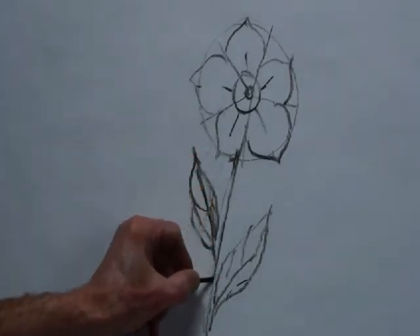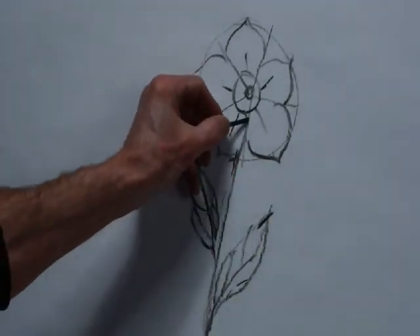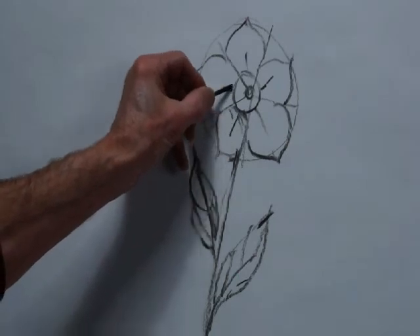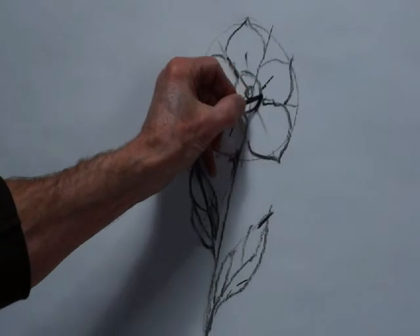A little shading here and there helps to add a little bit of depth. A little bit of shading in the middle too. In fact, this is just fiddling around now.